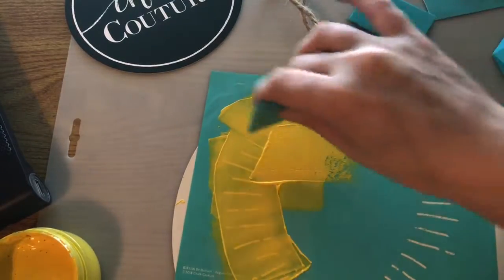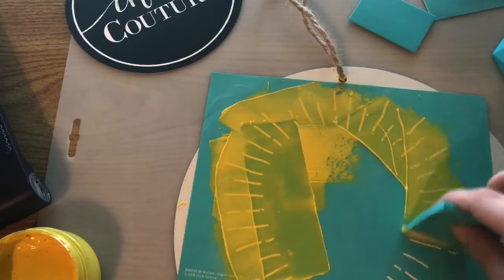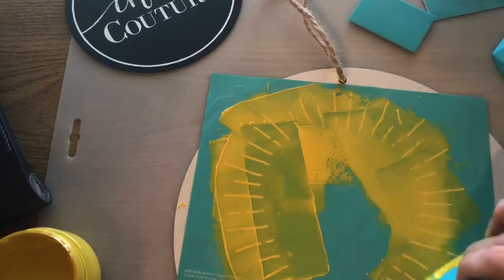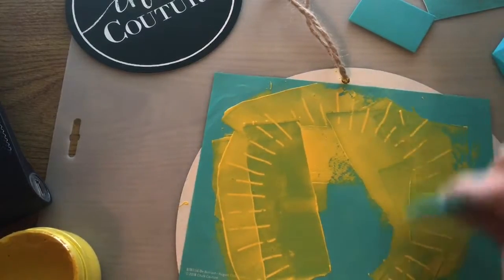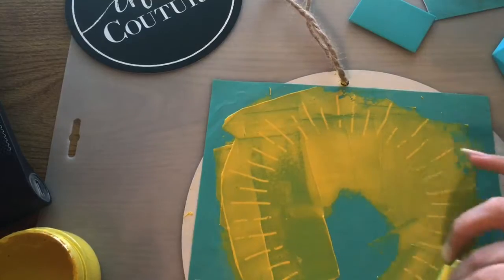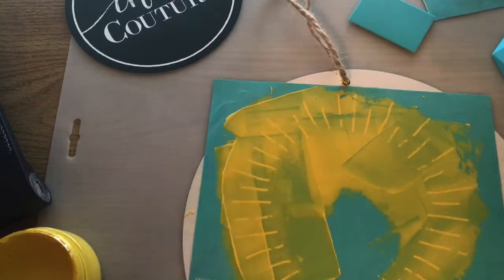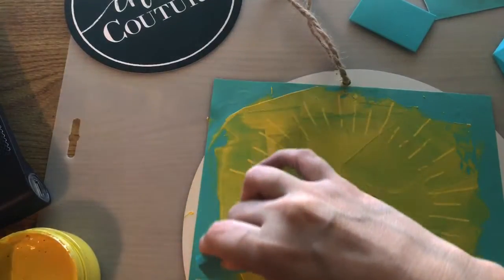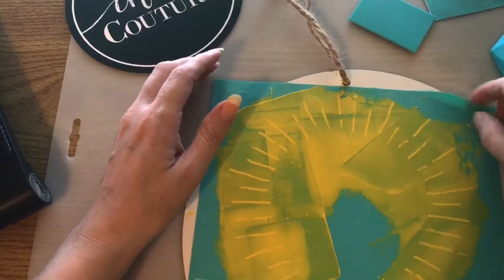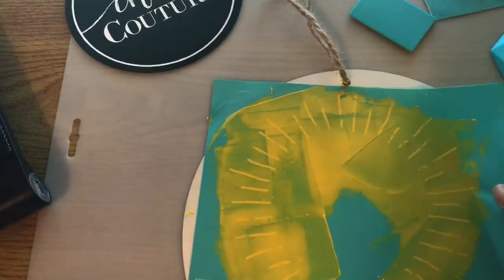I'm only gonna be doing one project tonight, but most likely I'll be doing two more tomorrow night. I'm peeling my transfer off now so I can handle it. You don't want to pull side to side because if you do it'll —